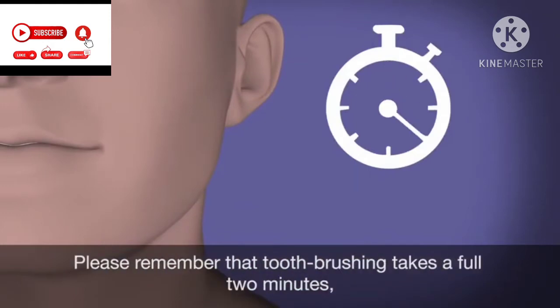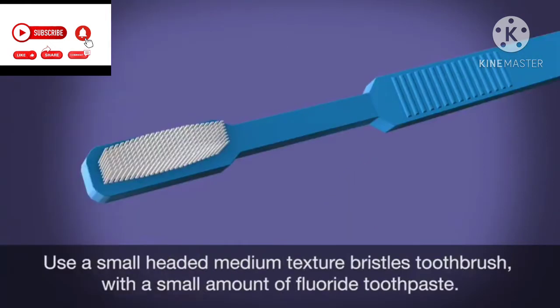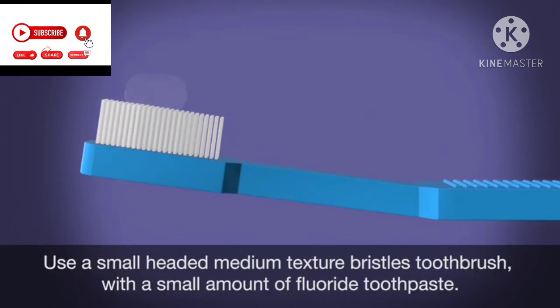Please remember that toothbrushing takes a full two minutes. Use a small-headed, medium-texture bristles toothbrush with a small amount of fluoride toothpaste.